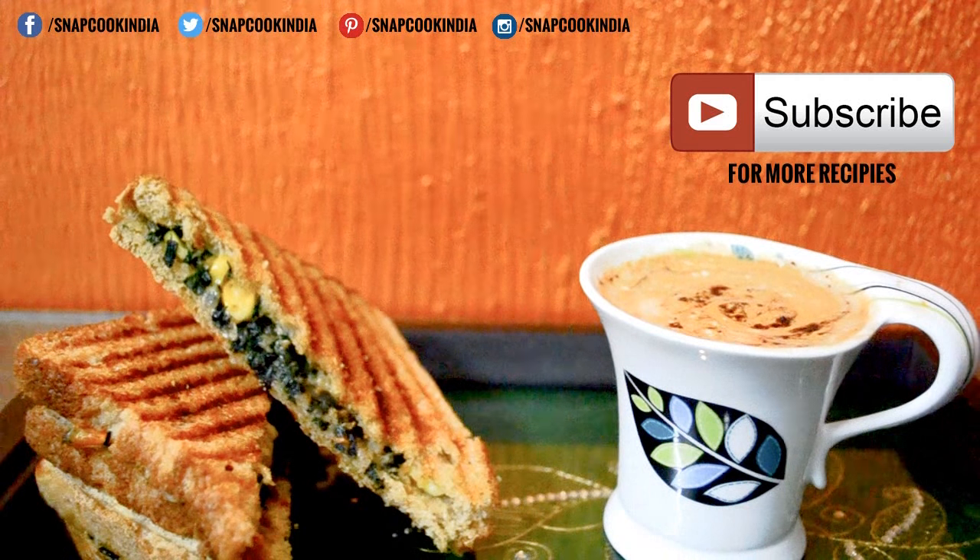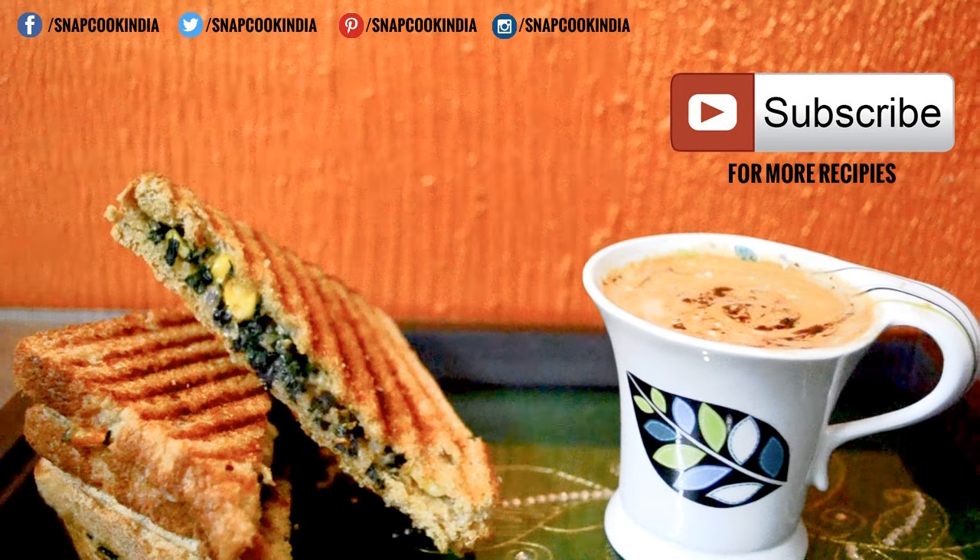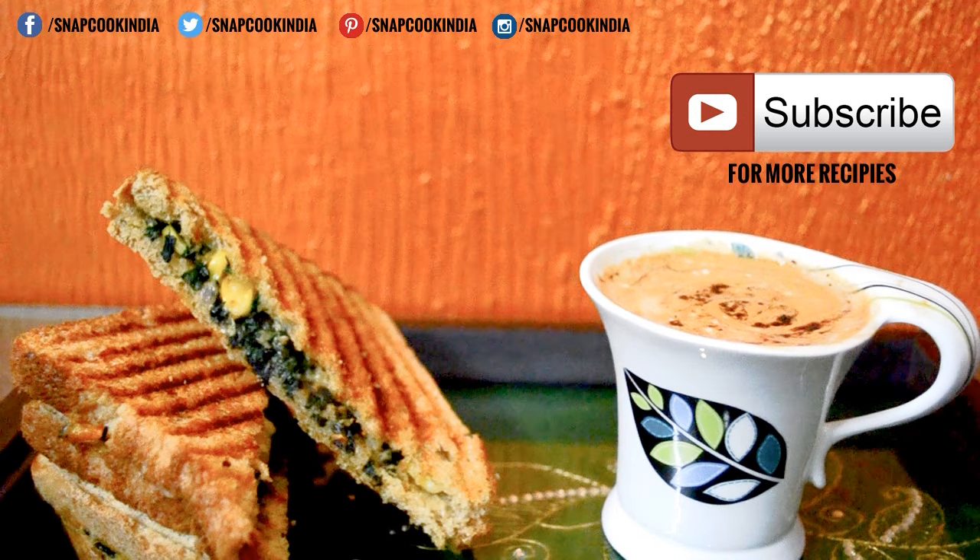Do subscribe to Snapcook for more recipes. Follow us on Facebook, Twitter, Pinterest, and Instagram at Snapcook India.